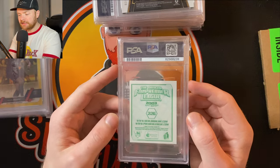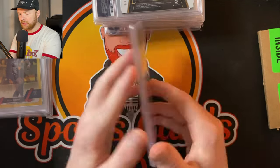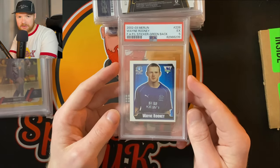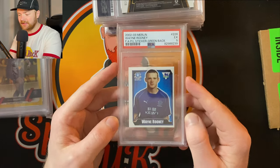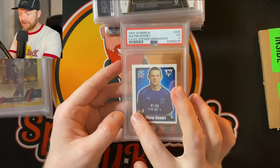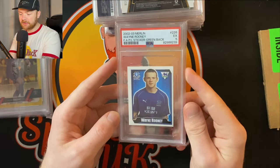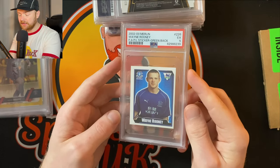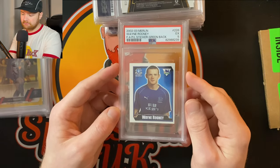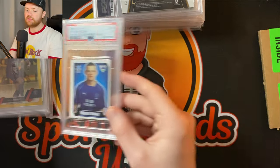This is a Wayne Rooney rookie sticker and I was expecting a PSA 1. Let's see — PSA 5! Okay, PSA 5 is not too bad. But look at the centering — it's a complete shambles. The left-hand side is so thick compared to the right. PSA 5 is probably generous from PSA for once. But that is the true rookie sticker if you're after a Wayne Rooney rookie.